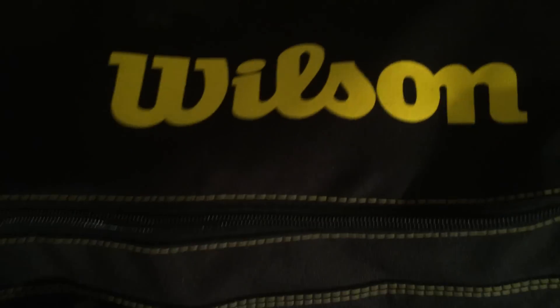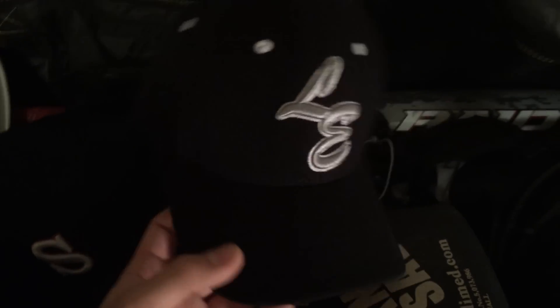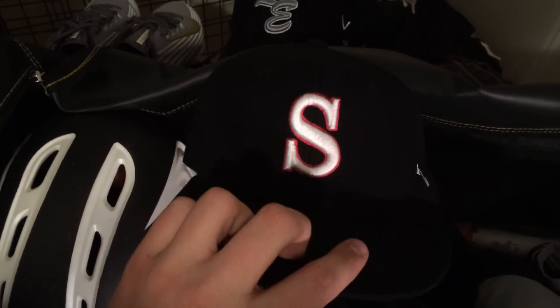Let's get into the actual bag. This is a Wilson bag — really nice, I really like it. It holds all my gear. Here's my traveling hat, because some nights I go from school ball to traveling and I kind of want to represent the team I'm playing for at the moment. I really like this hat — really cool. And then I've got my game hat for school ball.